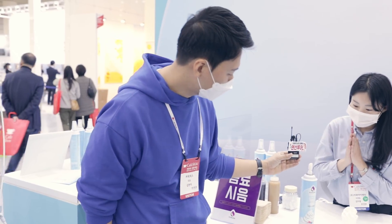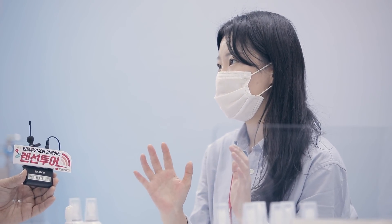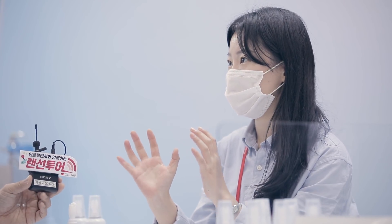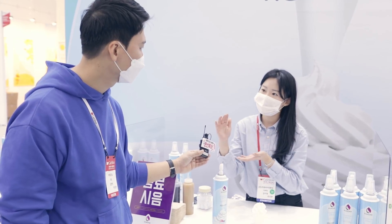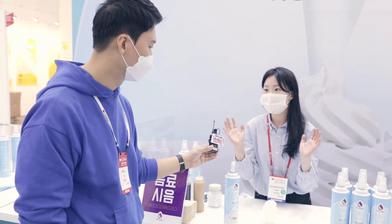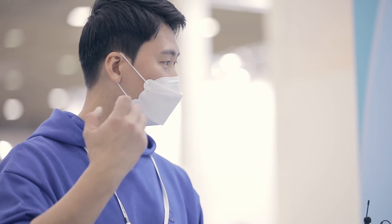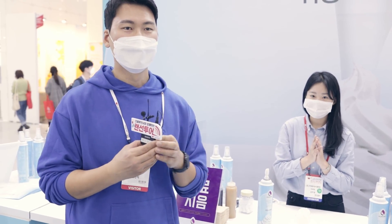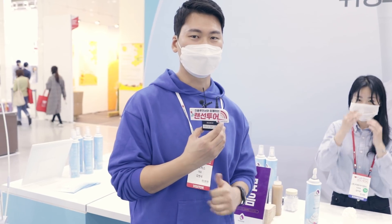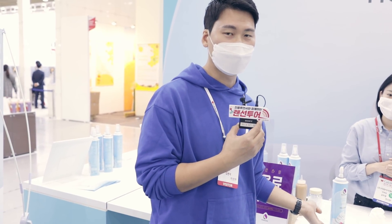저희가 개인 카페에서 많이 사용하는 식물성 크림에 친숙한 바닐라 향과 우유만의 밸런스를 맞췄어요. 기존에 사용하시던 휘핑기에서 쓰시던 것을 그대로 사용하실 수 있게끔, 익숙한 맛을 좀 많이 담았거든요. 옛날에 식물성 크림 넣어서 휘핑기에서 했던 것을 그대로 이렇게 사용할 수가 있나요? 네, 맞습니다. 카페에서는 소형 휘핑기를 사용할 수가 없기 때문에 이렇게 휘핑 스프레이 하는 것도 한 가지 대안이 될 수 있을 것 같습니다.